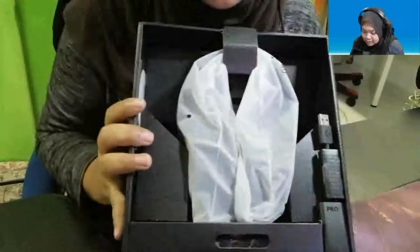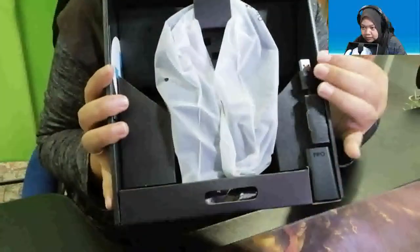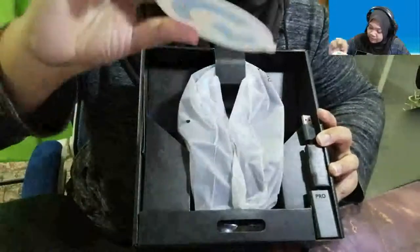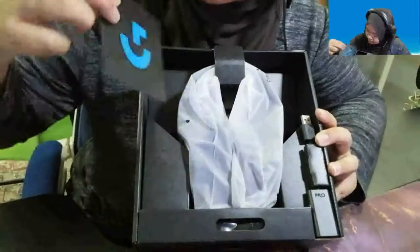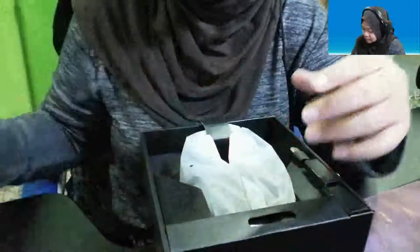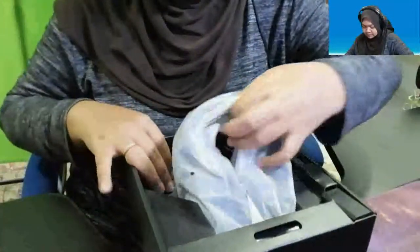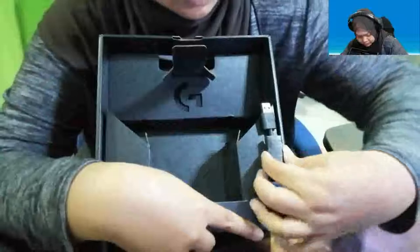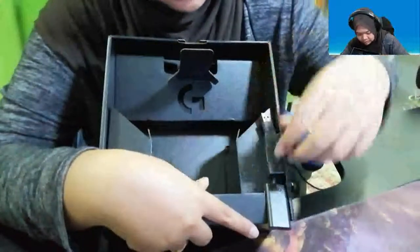Inside here is empty on this side — nothing inside, so we'll put that to one side. The headset is covered by a plastic wrapper, and all the USBs and other items are on the side. We have a Logitech sticker — yay! And another card with logitech.com. There's a Logitech card inside — nothing much. The headset comes in this plastic wrapping.